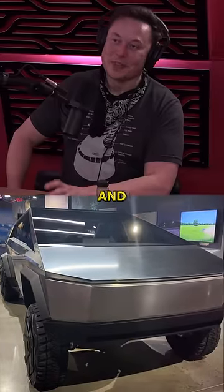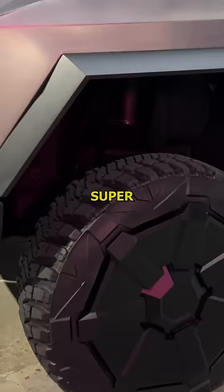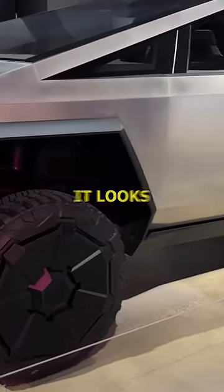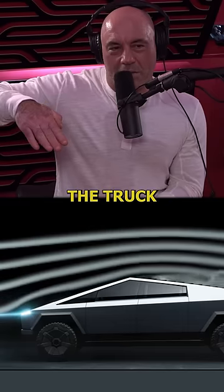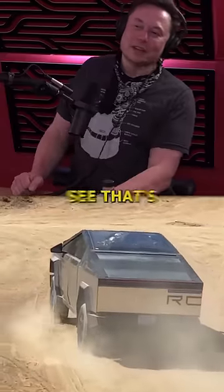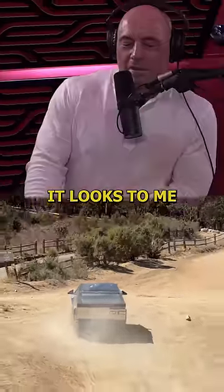It's not very aerodynamic and the tires are not optimized for long range. It looks very aerodynamic — the truck — but I actually don't want to see... that's the problem. To me it'd be like, yeah, that's...